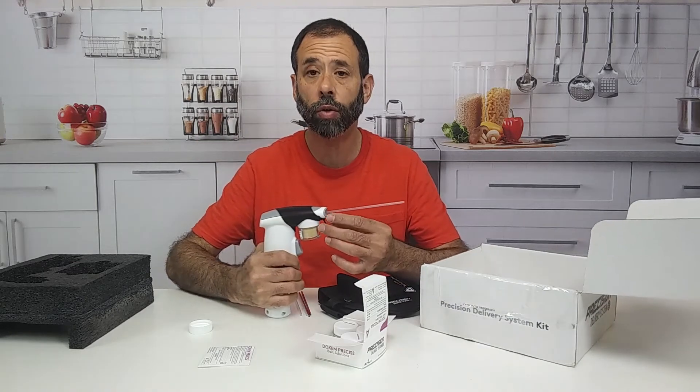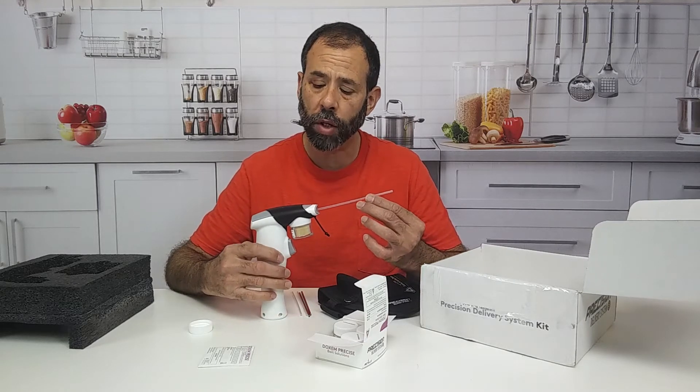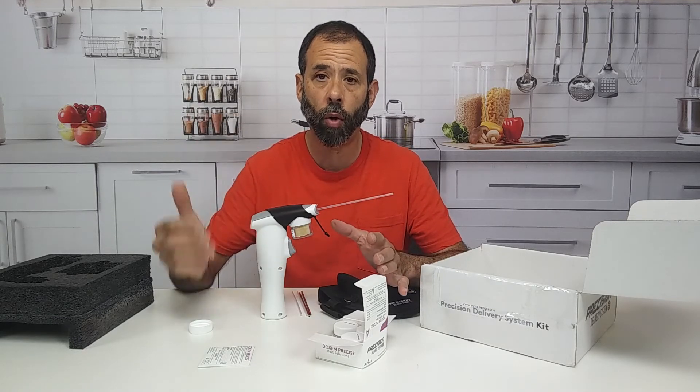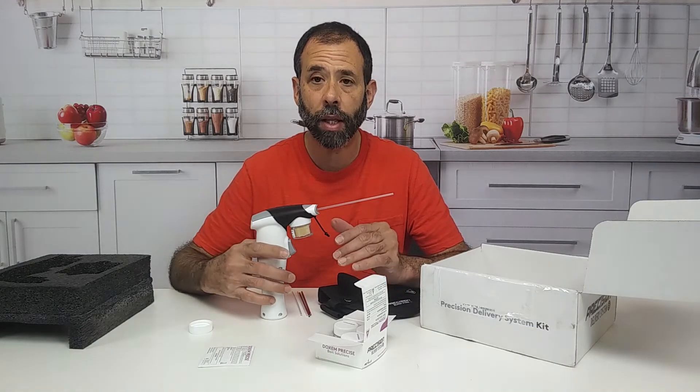Where is this used? We use it traditionally when we pull the outlets during a roach job — we pull the outlets and dust behind those outlets, especially in apartment units, because roaches are coming across from other units through the electrical system. And we will use that bait there.